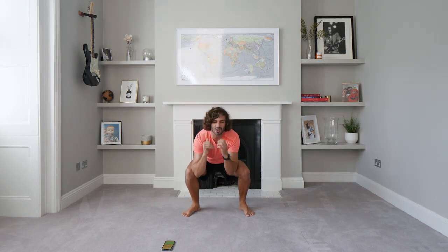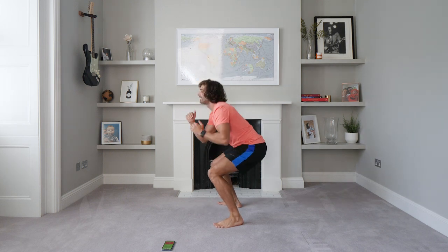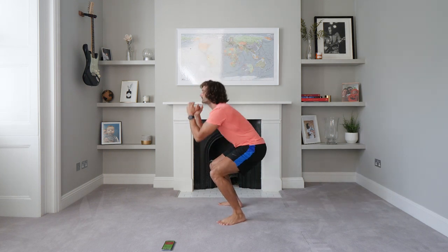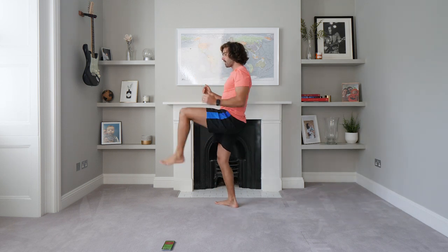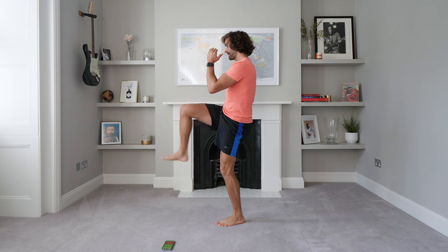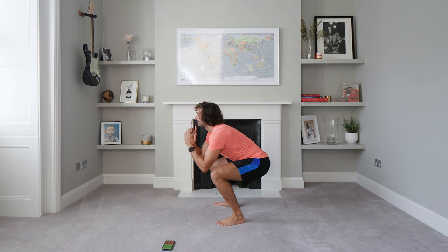First up, nice and simple — we're going to do 40-second squat kicks. Not any old squats — we're going to do squats with a kick. You don't have to do the kicking noises, but do the kick. Get that leg nice and high. Squat, kick, squat. 40 seconds of work, then 20 seconds rest, and then we're going to go down on the ground for some press-ups.